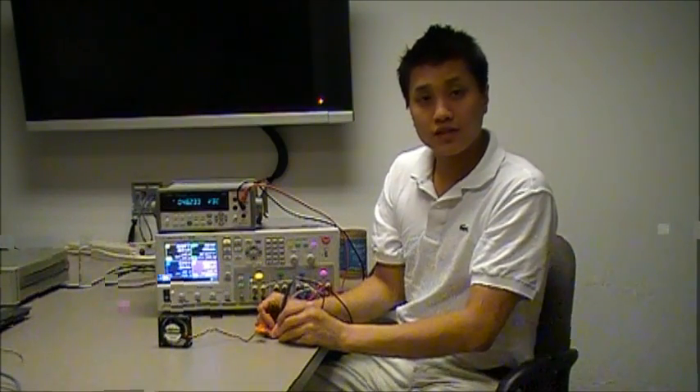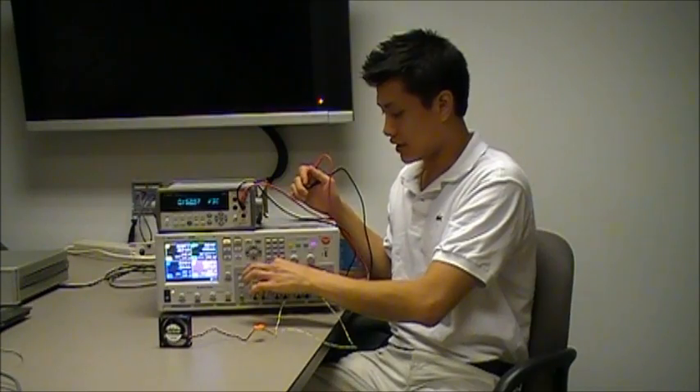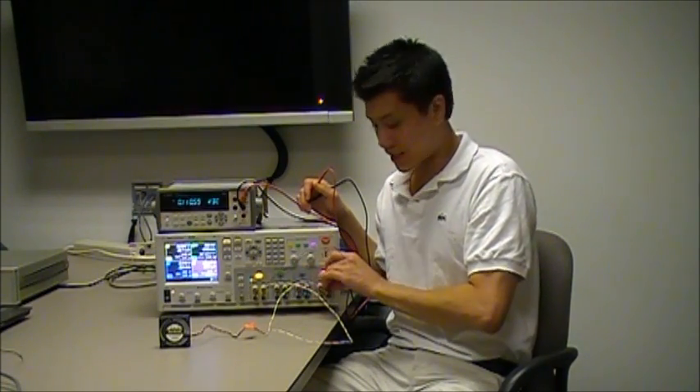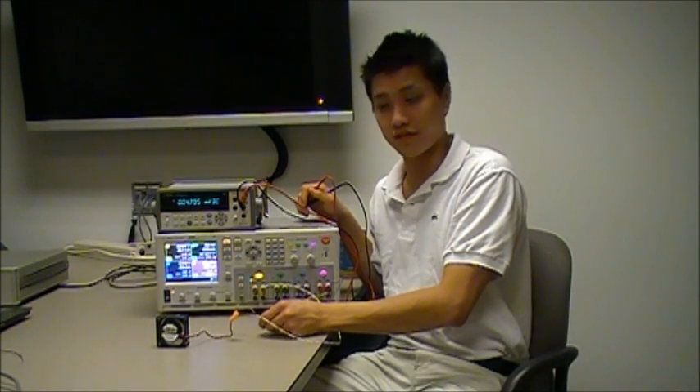So, to connect your power supply outputs in series, connect the positive terminal to the fan, the negative terminal to the positive terminal of the second output, and the negative terminal of the second output to the negative terminal of the fan.